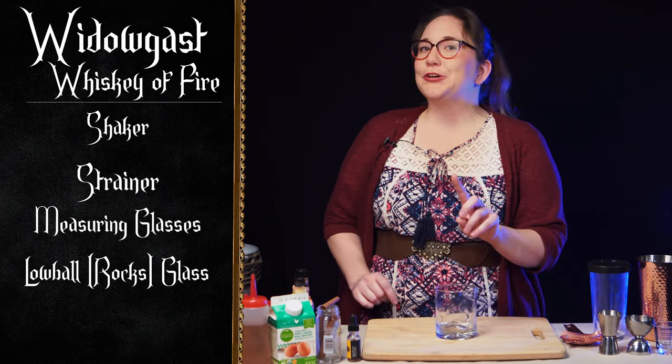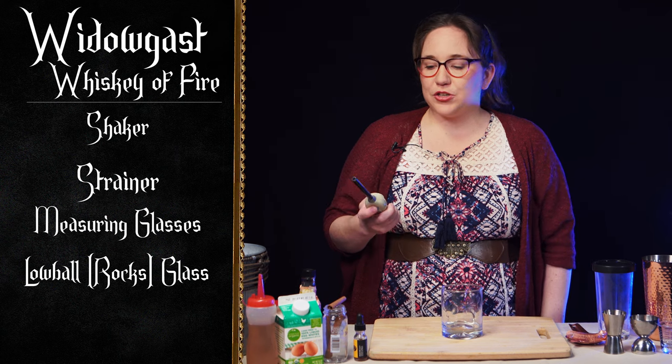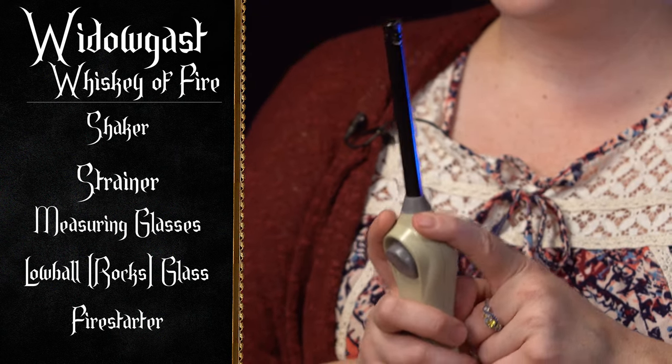There will be fire involved — on theme — but it's only going to be a little bit. So make sure you get something to light a cinnamon stick on fire with.